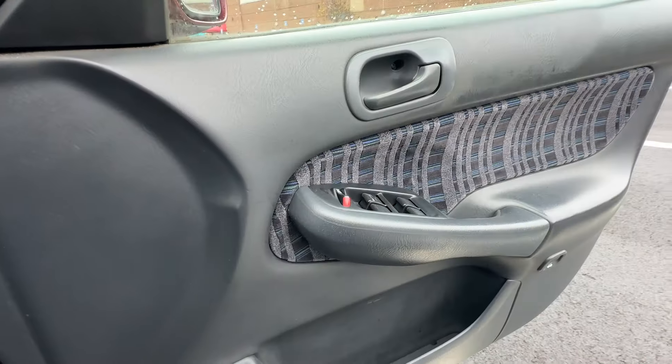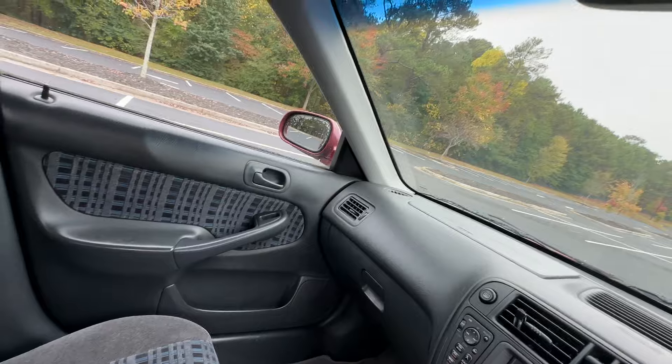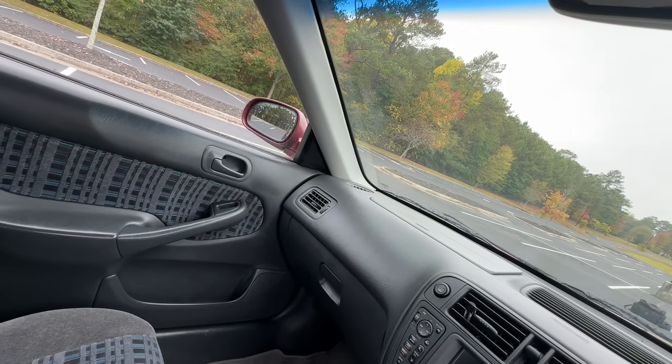Mirrors work, all the windows work. Had an issue with the window on the other Orthea, but not the case for this one.